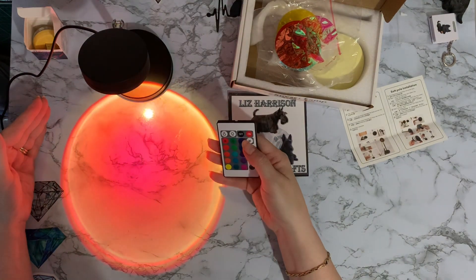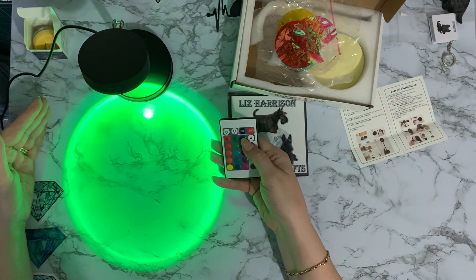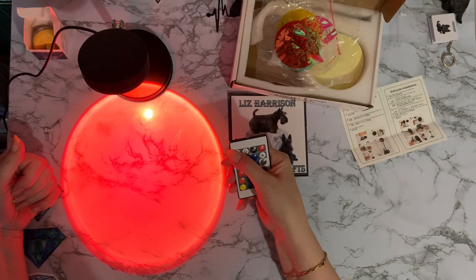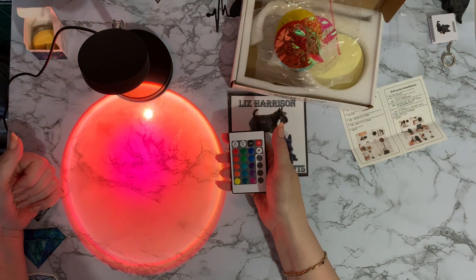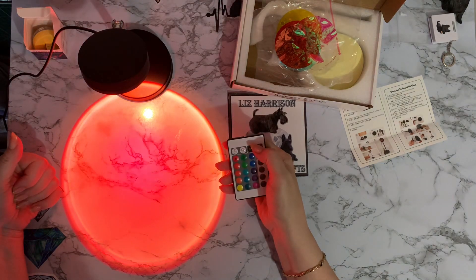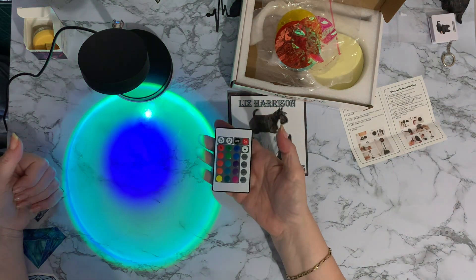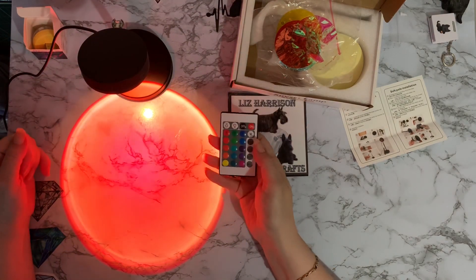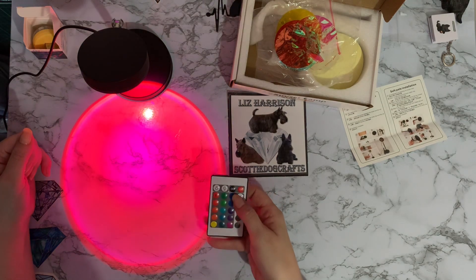On flash mode it flashes from one color to the next. And this one - let's see - that's the sunrise. And the other one is the opposite - the sunset. Wow, this is really clever! I like this - the remote control means I don't have to think, I just press the buttons.